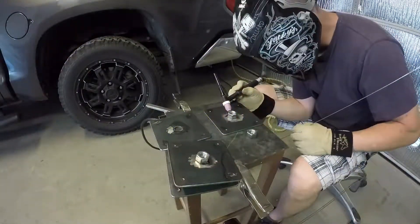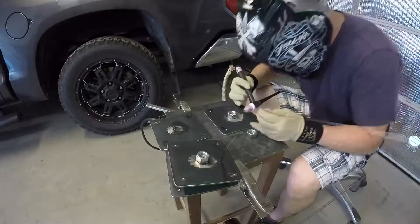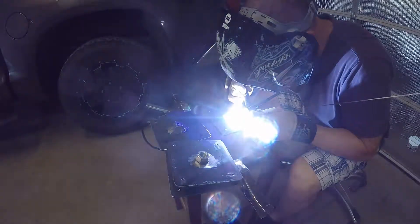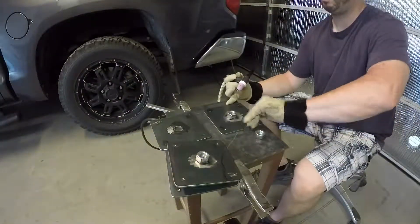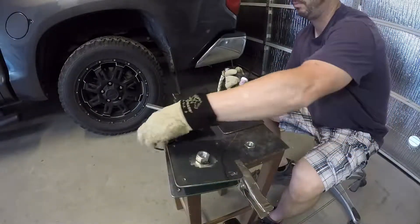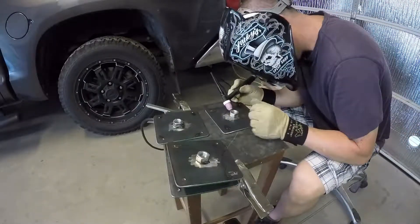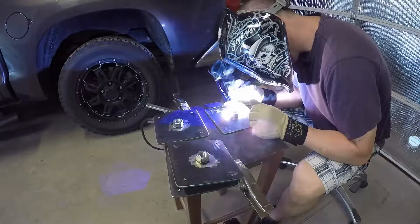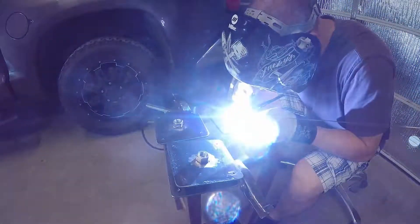I'll go ahead and call it out now — I am wearing shorts and a short-sleeve shirt. The welding part of this job only took 10 or 15 minutes from start to finish, and I did get a sunburn on my left arm. So I don't endorse welding in shorts and short sleeves. Now it's TIG welding so there are no sparks, but I would recommend at least having long sleeves.